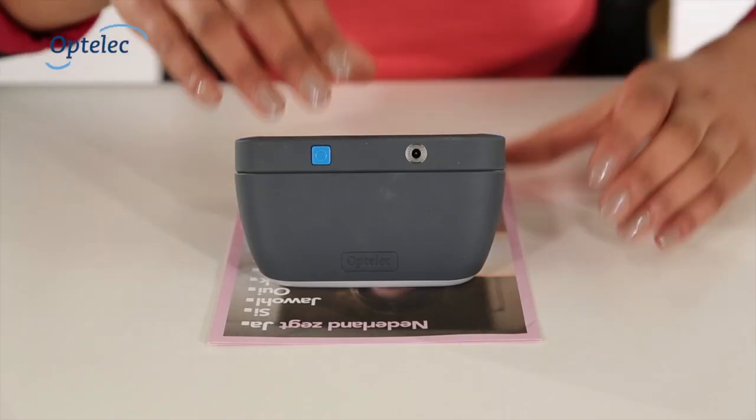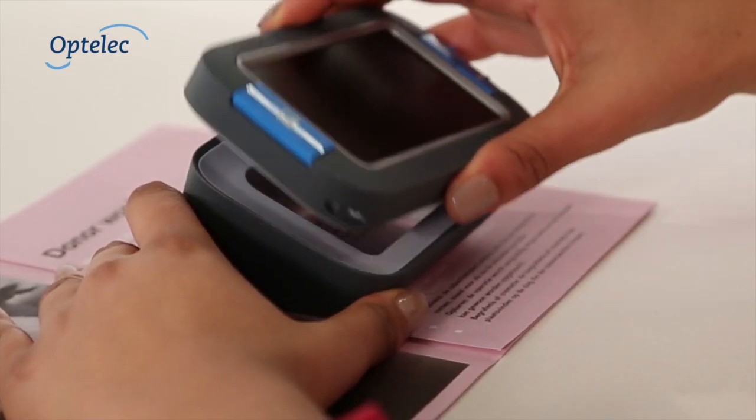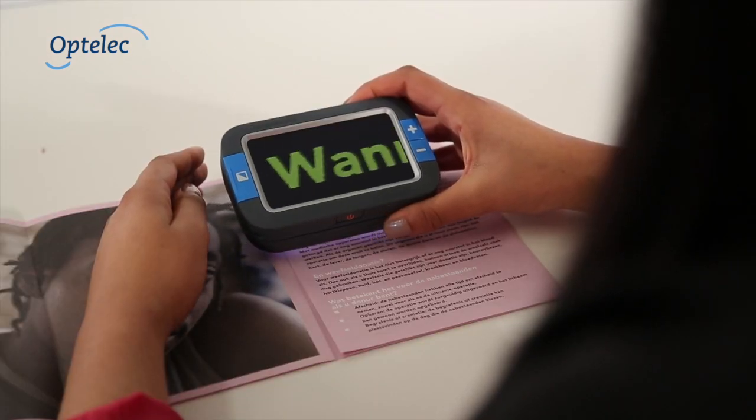The Compact 4HD is easy to use with an autofocus HD camera. The detachable magnetic stand will ensure that the Compact 4HD provides optimal reading pleasure.